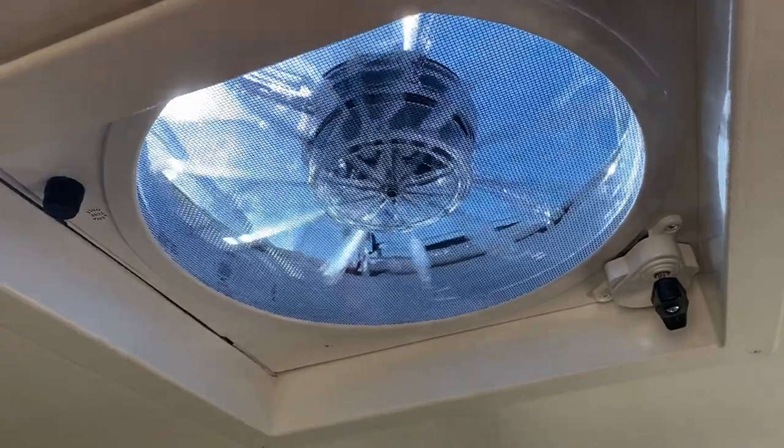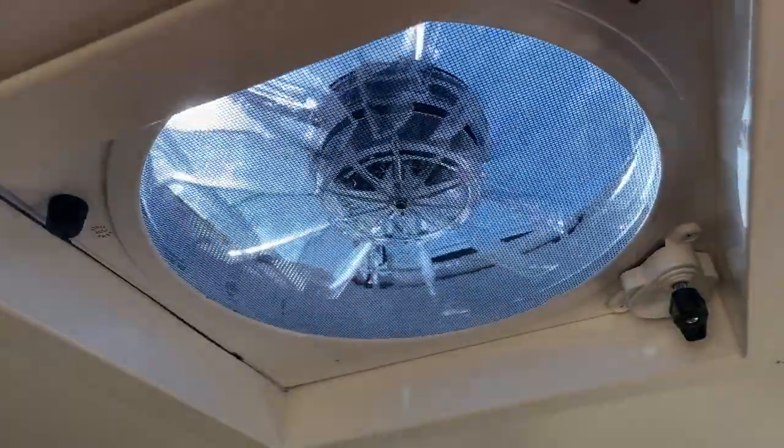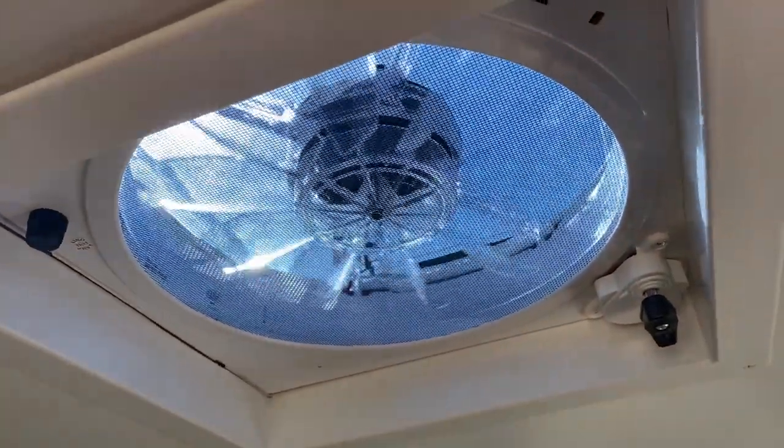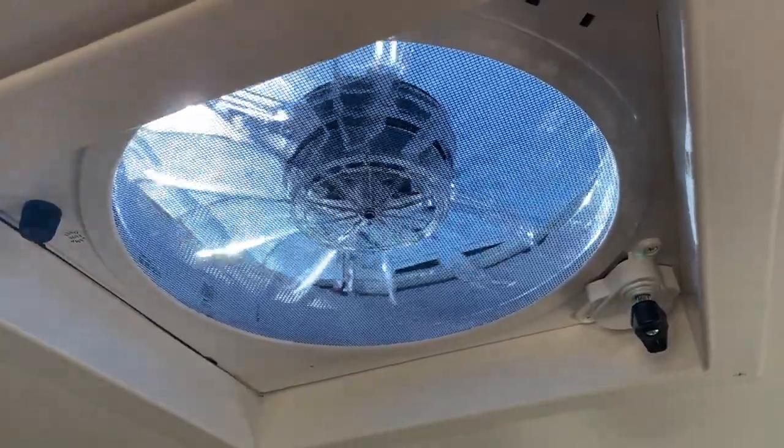There are a couple of really important things when you're shopping for a vent fan. Most of these features are kind of like table stakes by now, but you want to definitely make sure it's got a reversible flow so that you can exhaust fumes — or cooking smells. You also want to be able to bring in some cool breeze. As a pro tip, some van builders will put in two fans, one at the front and one at the back.